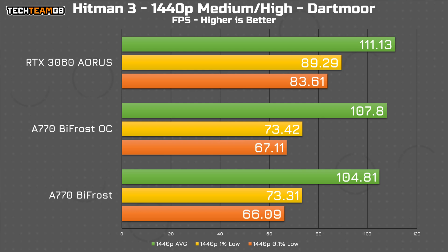Interestingly, at 1440p, the average results close up a whole lot. On Turbo, the A770 is only 3 FPS slower than the 3060, although the 1% lows still leave a lot to be desired. Despite nearly matching the average performance, the low-end figures are over 10 FPS slower on both runs.